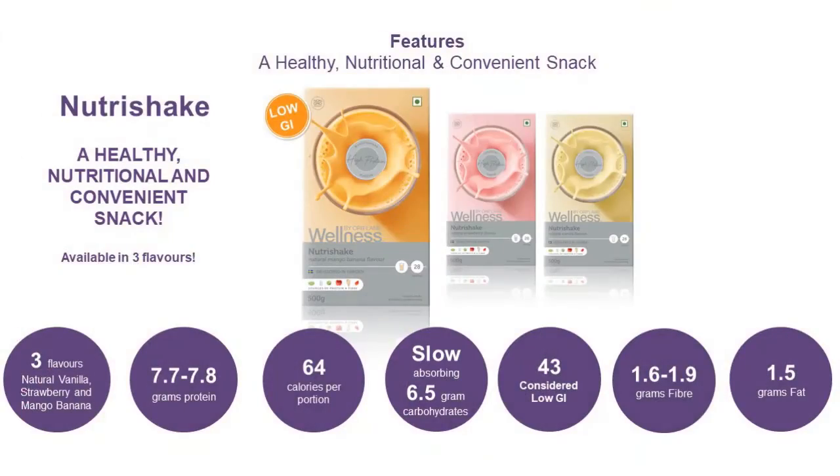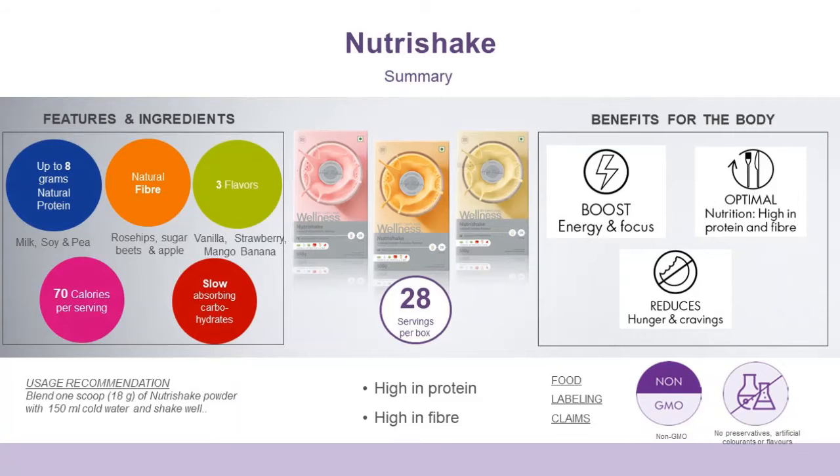You also get 6.5 grams of low-absorbed carbohydrates, a low glycemic index of 43, and 1.5 grams of fat. The balanced ingredients in this Oriflame product you will not find anywhere else. It's a best-in-class, high quality nutritional supplement — have it on a daily basis and increase your energy. Thank you.